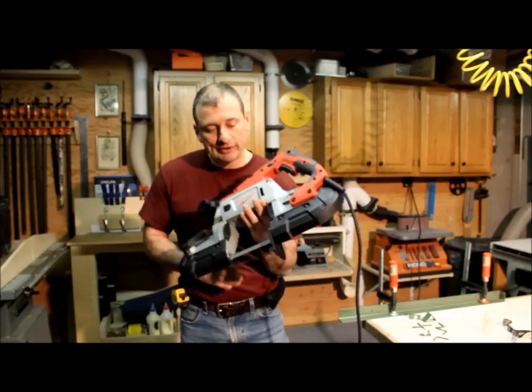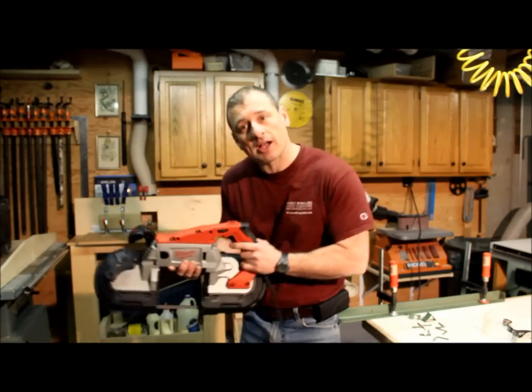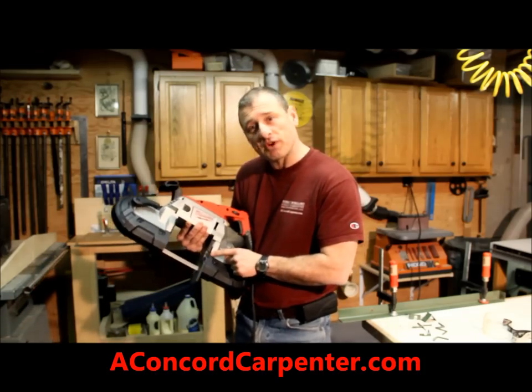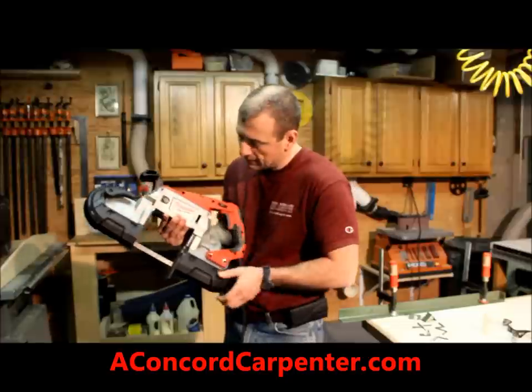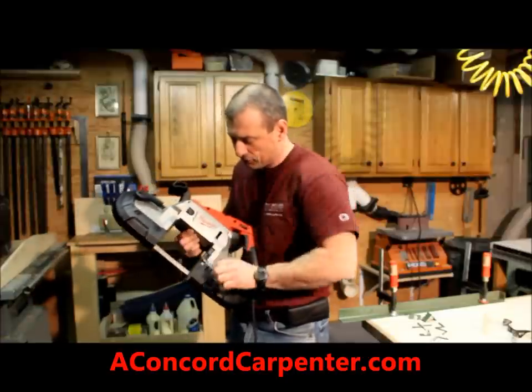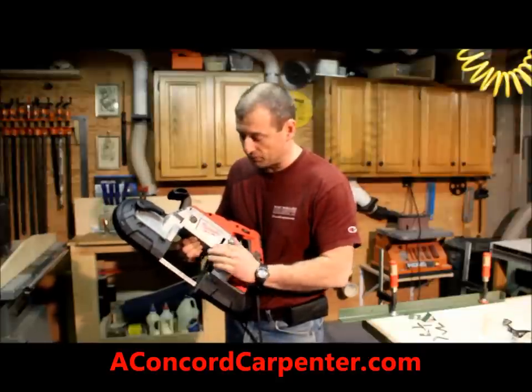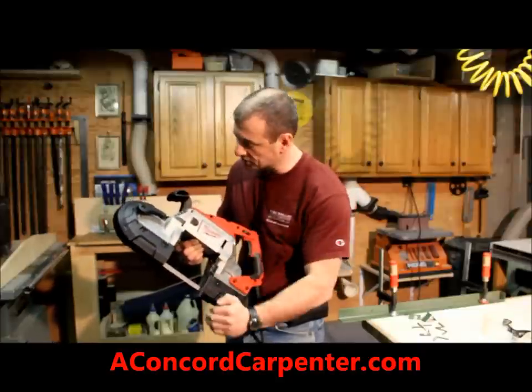One other real nice feature is the adjustable plate right here for putting your stock up against. There's a little switch right here — if I lean this way, all you have to do is push this down and it'll go up and down. Real easy to adjust, nice and smooth.